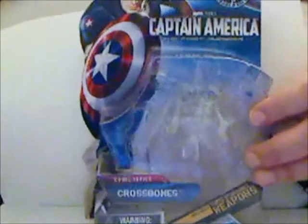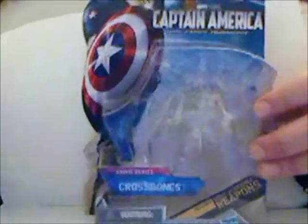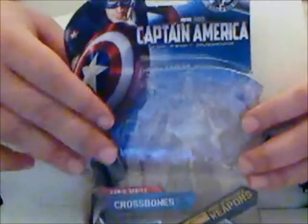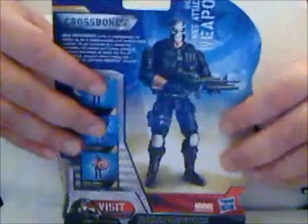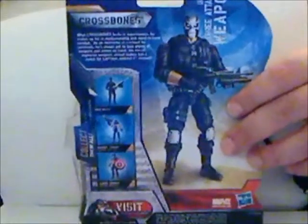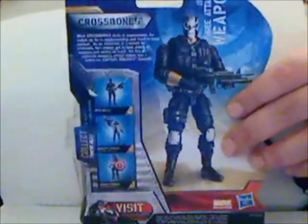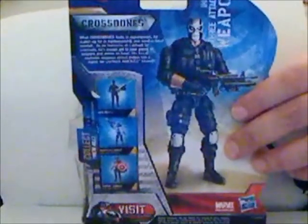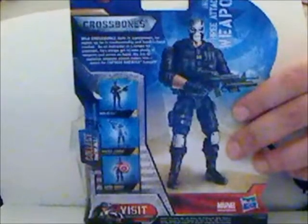On the front of his package he features snap-on weapons. You should be fairly familiar with this packaging by now. On the back we see a full shot of Crossbones, as well as a short bio that explains that he's an instructor at an academy for supervillains, and he's an excellent marksman and hand-to-hand fighter.